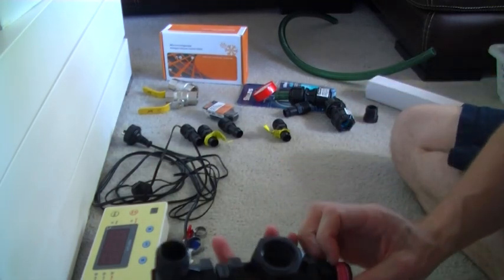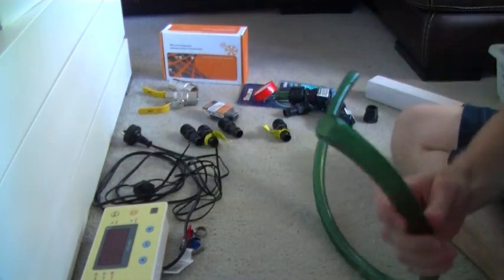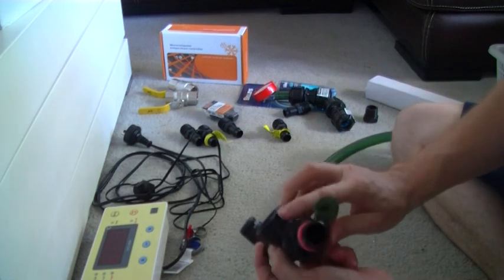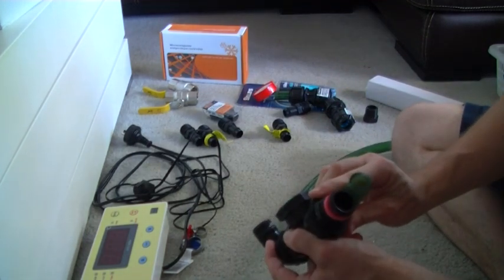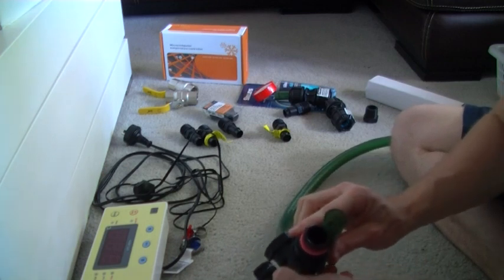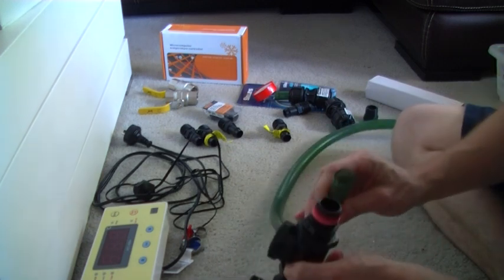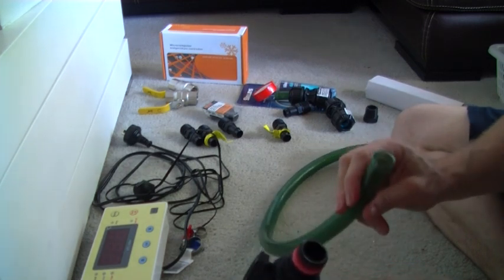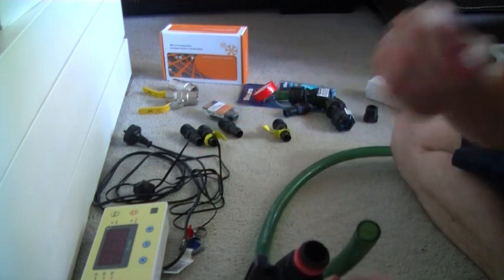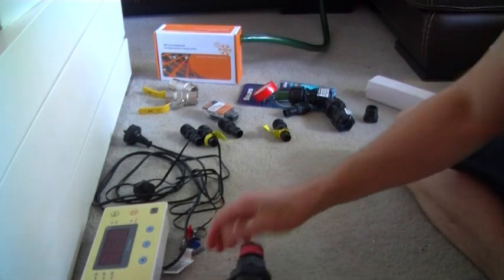The reason I chose three-quarter inch and not anything larger is I just wanted to keep all my inline stuff about the same size — anything bigger or smaller might bottleneck or cause a problem. I just wanted to keep everything the same all the way through from the inlet to the outlet.